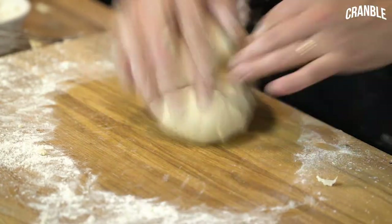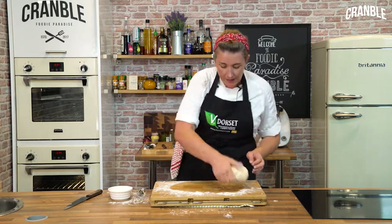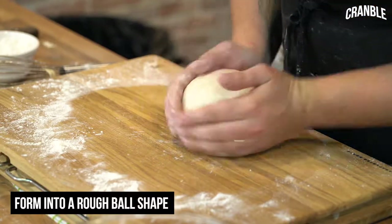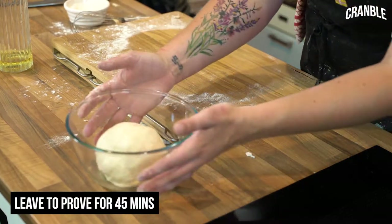I can tell now by the feel of this that it's ready — it's springing back nicely and there's a slight stickiness to the outside. So I'm just going to form it into a rough ball shape, lightly grease a bowl so it doesn't stick, put the dough inside, and we're going to leave that to prove for 45 minutes.